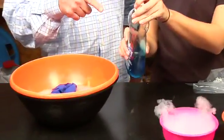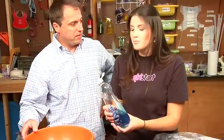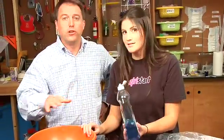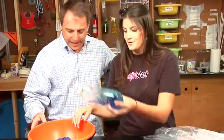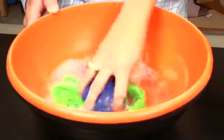Does it have to be Dawn? Dawn works the best actually. How about Palmolive? It can be generic enough. Soap works — just no antibacterial or scents. No mango. Just plain soap. Pour some soap in. Make the bubbles happen. Okay, so now we have some soapy water.